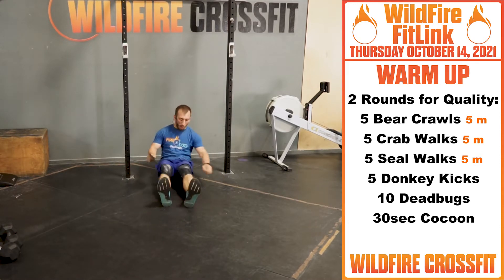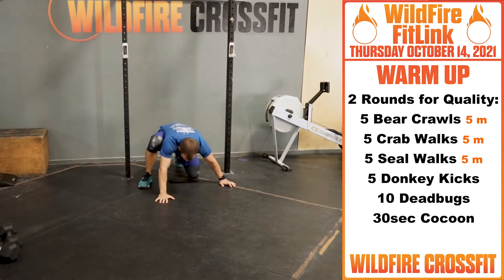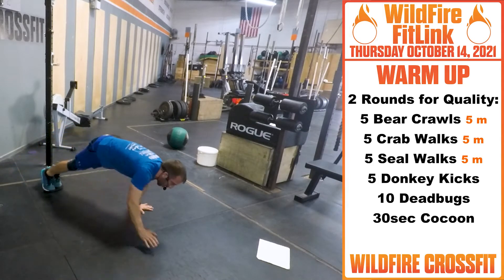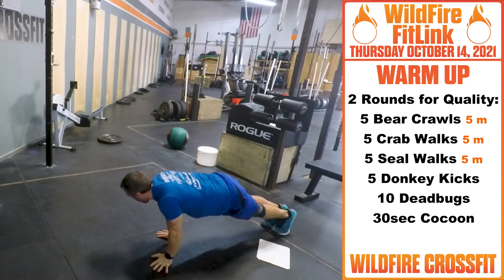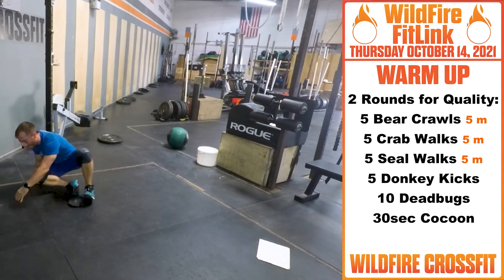Next animal on your list is the seal walk, working on core and shoulder engagement. You have one of these — if you're at home, you could use a towel on the tile. Getting everything core nice and engaged, right through, turn around, and back. Your core will love you for this one.